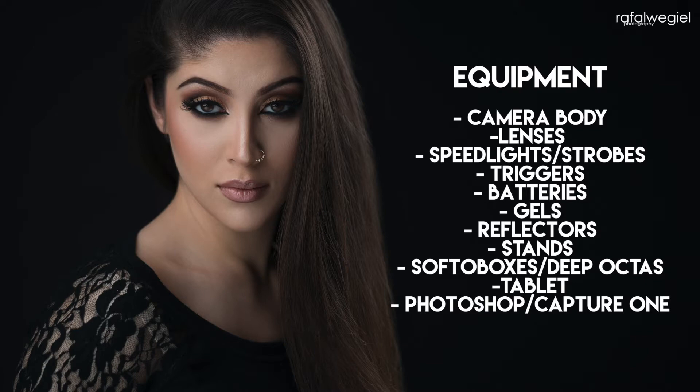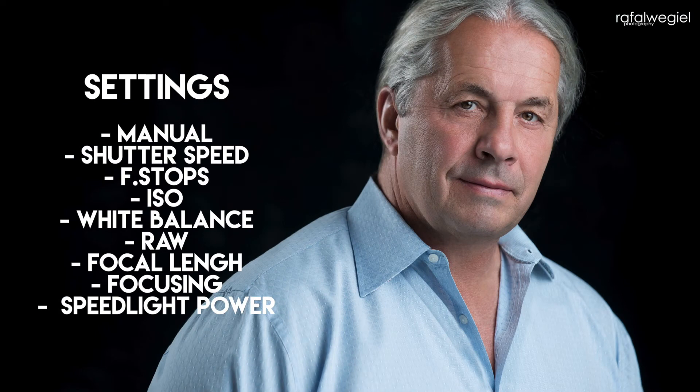Then we're going to talk a lot about settings and go step by step through why I set my camera in certain ways, what is important to me, and cover every aspect of settings — from camera settings to speed lights and strobes — going into every possible detail to explain my entire process.